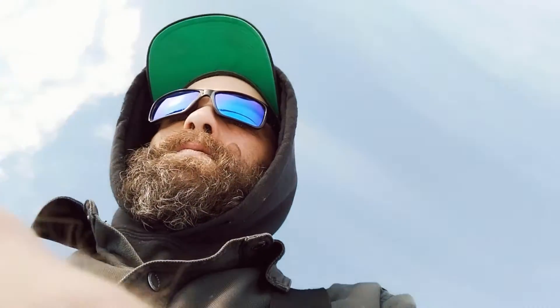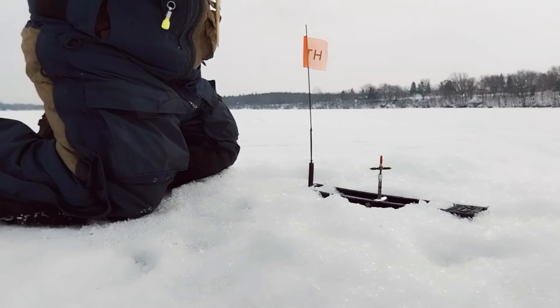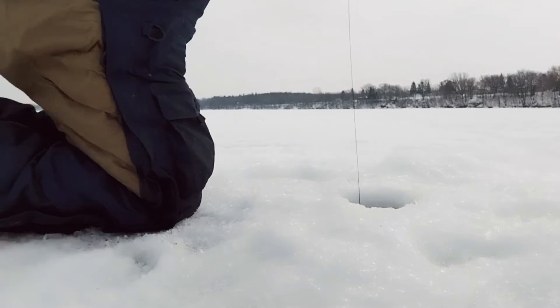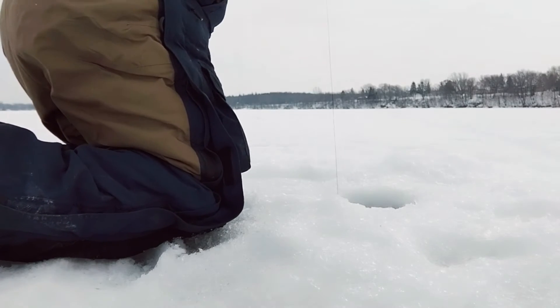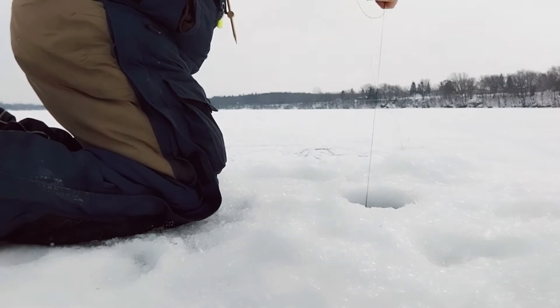Who doesn't like a flag pop? Yeah baby! I can see if it's spinning or not. All right, it's been spinning so I'm going to check it out. There it goes — nice! It took a lot of line out. It feels nice.